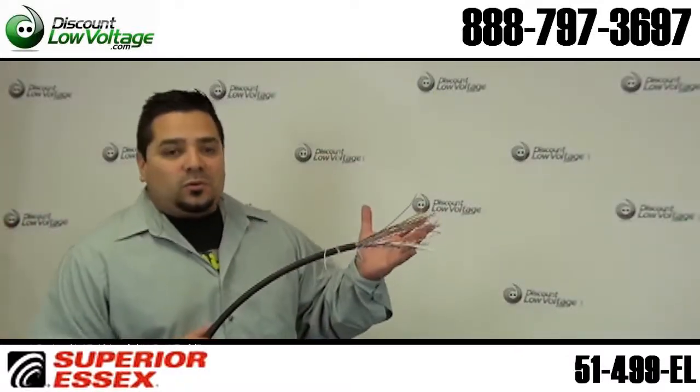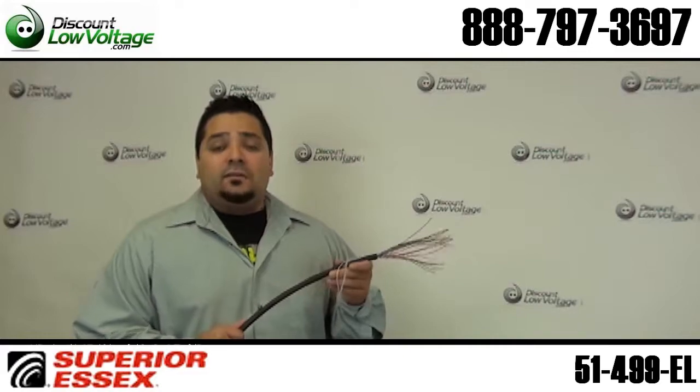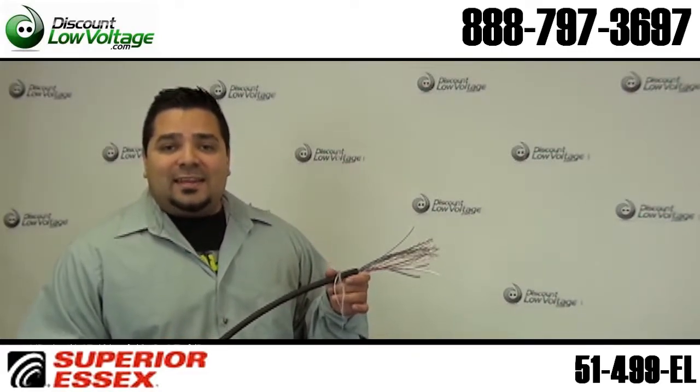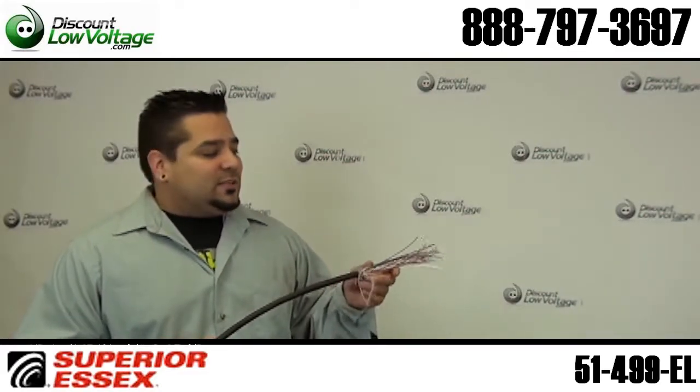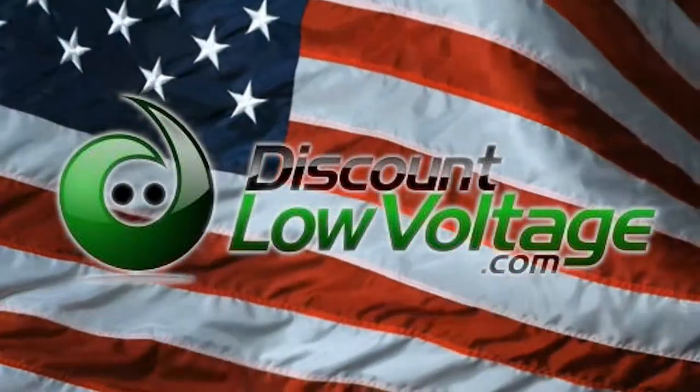You can go ahead and order this cable online along with indoor cable, indoor CAT5, fiber optic cable, telephone wire, and that sort of stuff. Questions? Call us — the number here is 888-797-3697.